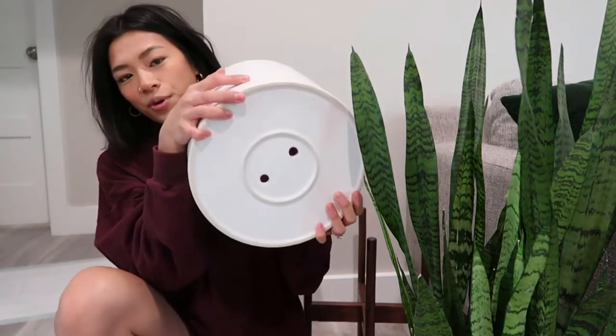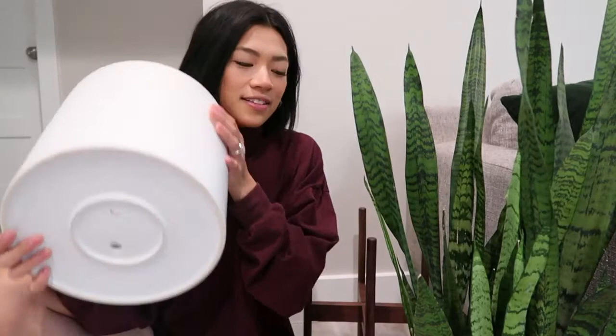The thing I always mention is making sure your planter or pot has drainage holes. This planter already has drainage holes — most planters I see around this size don't have them — so it's super easy to just plant your little plants in this pot.